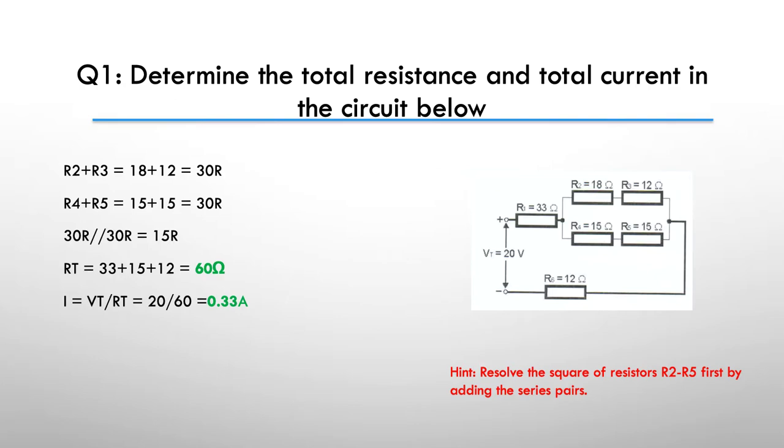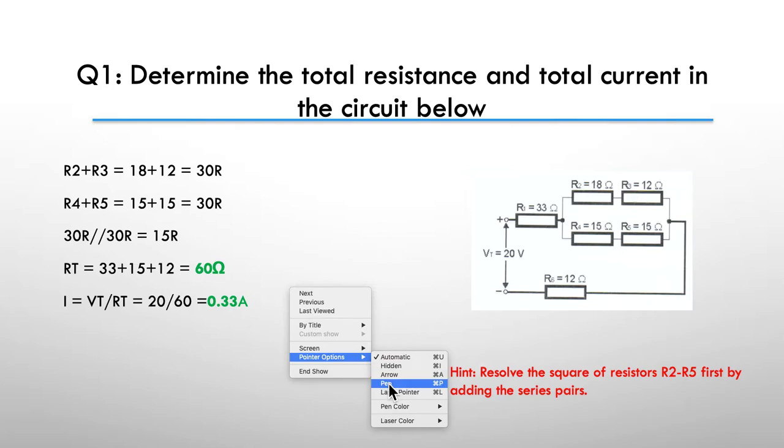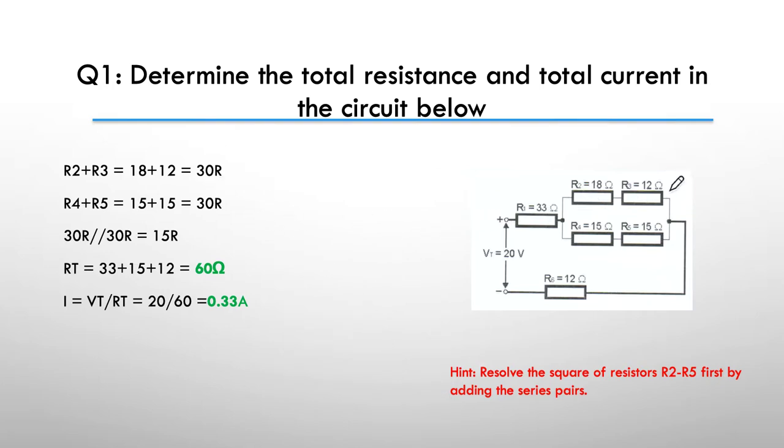Here's our answer: we end up with 60 ohms and 0.33 amps or 330 milliamps. How did we get there? First thing we did was add these two groups of resistors, which gave us 30 ohms and 30 ohms in parallel. Simply use the shortcut — if you've got two resistors in parallel of the same value, the parallel addition is just half the value of the resistors, so 15 ohms. Then we simply added the 15 ohms into our 33 and our 12, giving us an R total of 60 ohms.